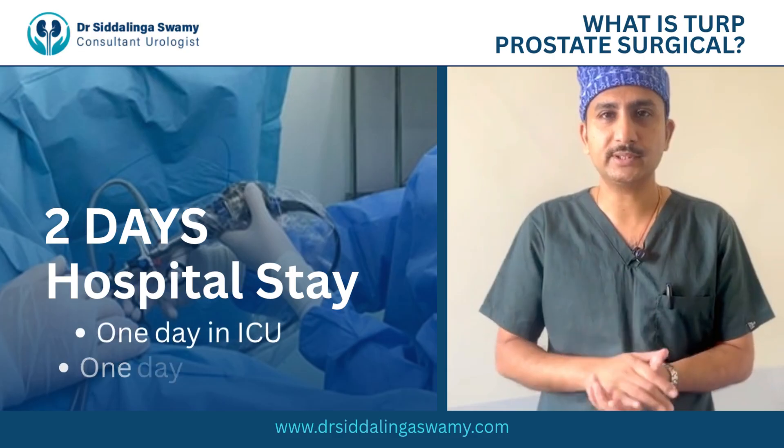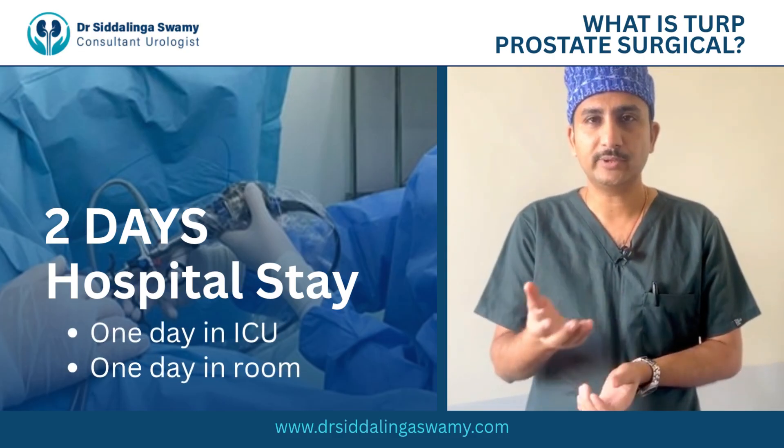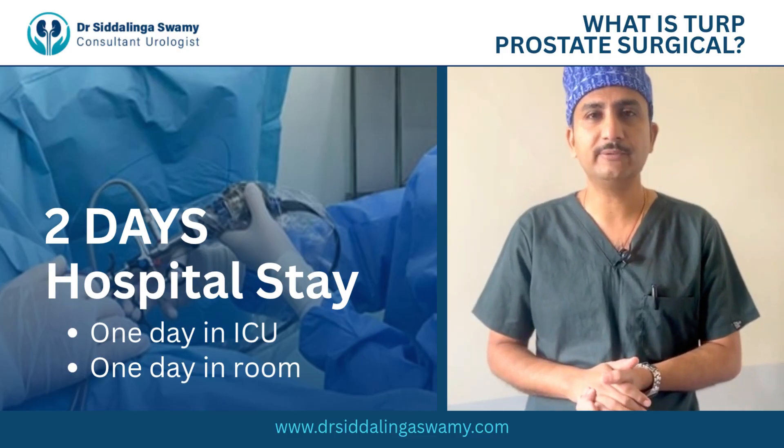After that the patient will be on a Foley catheter for two days. One day he will stay in the ICU, and the next day he'll be in the room. Then after Foley catheter removal, once he's comfortable, he will get discharged.